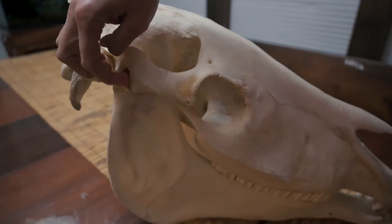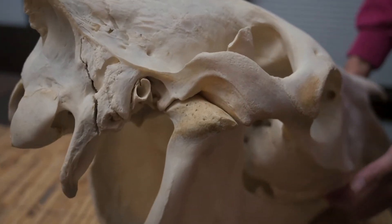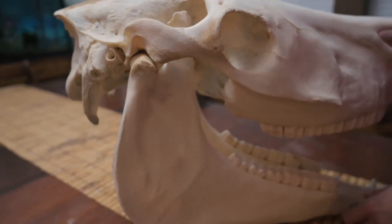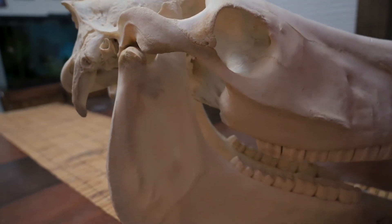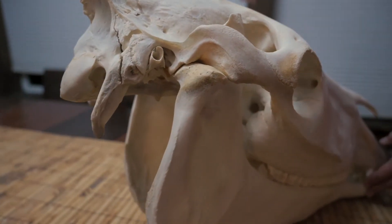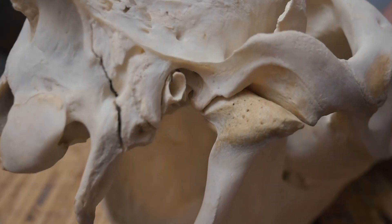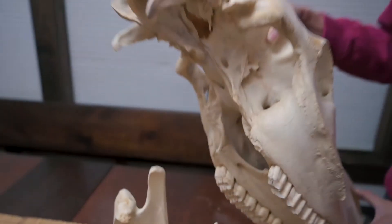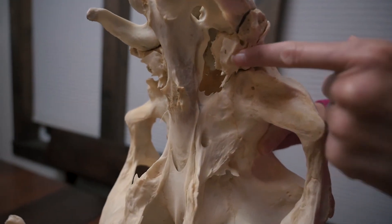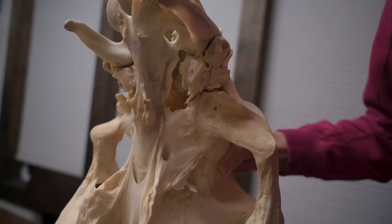Next we're going to look at the TMJ joint — this is a very critical joint in your horse's body; this is how they chew. The bottom jaw would be moving, but it's on the table. You can see there's a lot of surface in that joint and it also has a meniscus in it, like your knee. A lot of the horse's nerves run through that area, and their vestibular system is very closely housed right here — this is where the inner ear is housed. So the vestibular system, which controls balance, is very closely related to the TMJ.